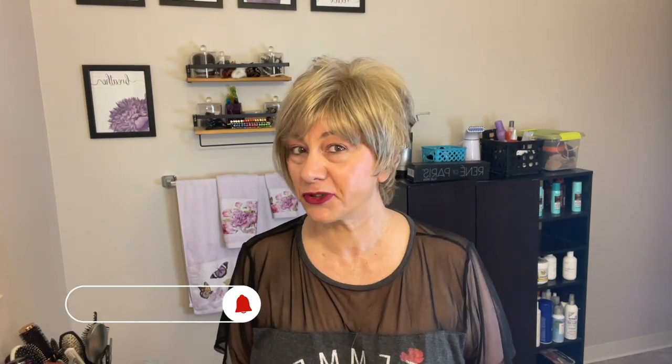So there you have it. This is the first of my five-part summer series. I hope you enjoyed it, and if you haven't subscribed please consider doing so. I hope to see you in the next one. Bye.